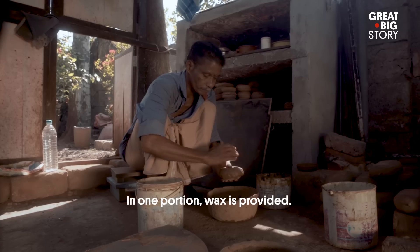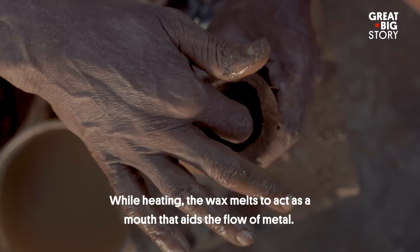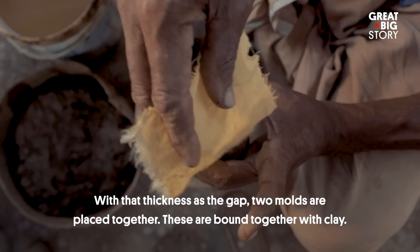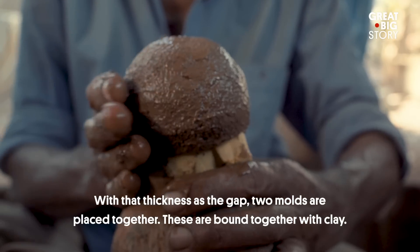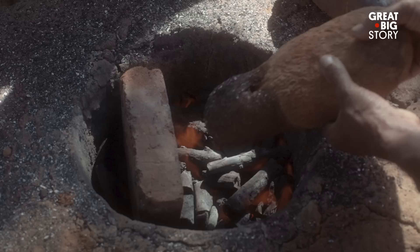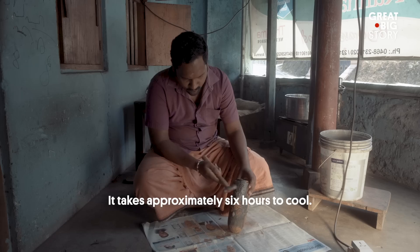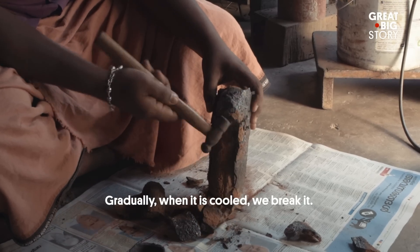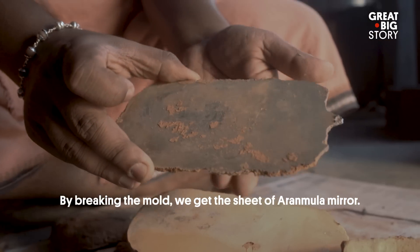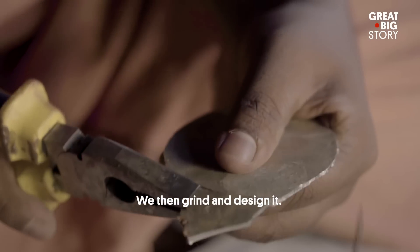We have to use a portion of wax — a thick layer of wax. We have to use two molds of the same size. This is our grind. This is our design.